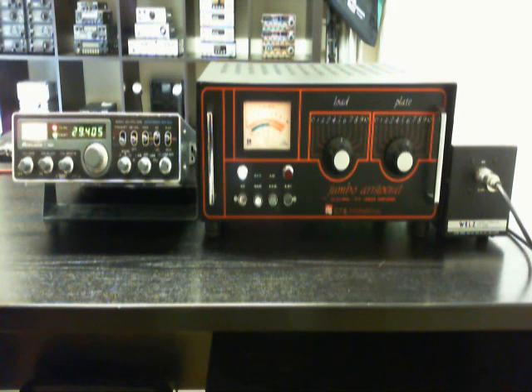Also about 400 watts here on 29.4, and the light goes out here.